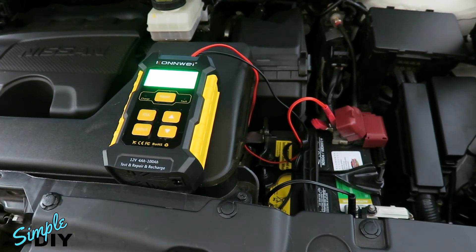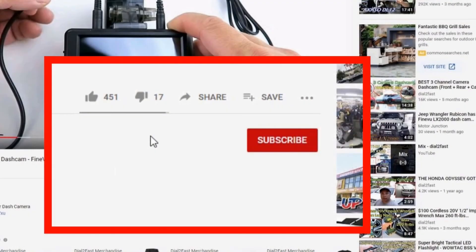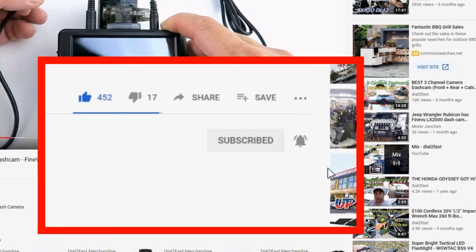This tool retails for about $60, so it's not too expensive. If you want to pick one up, check out the link below. Thank you for watching. To support this channel, remember to click thumbs up, subscribe to my channel, and turn on the notification bell so you get notified of new videos.